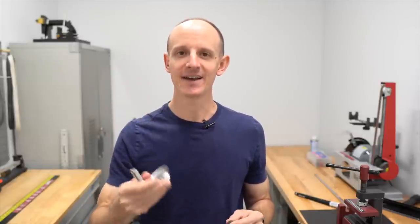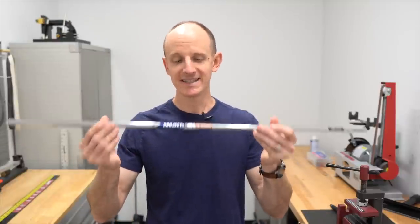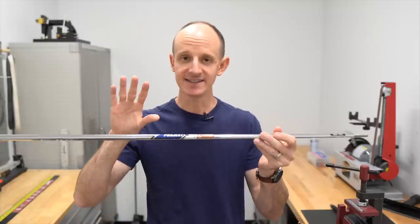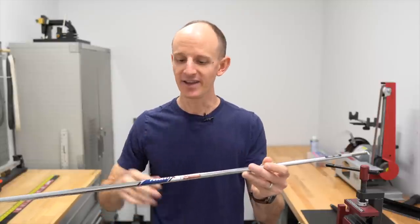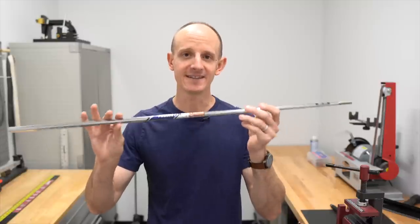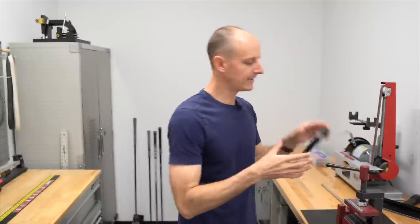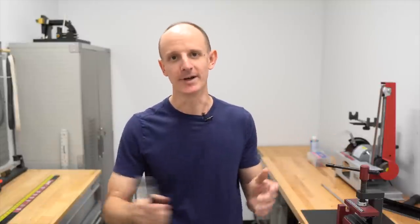We're going to get a 10-gram tip weight, put that in the shaft and assemble it together — again, trying to make this club more putter-like in its weighting. For the shaft, I had a Project X 6.5 wedge shaft in the shop. This is very heavy and very stiff, which is perfect for trying to make this as putter-like as possible. It doesn't have to be a Project X or a 6.5, but the heavier and stiffer is going to be better in this application. Finally, we've got a Golf Pride Tour Velvet mid-size grip — a little bigger to mimic a putter grip, a little heavier, a little more weight. It's what we want. Let's get started.